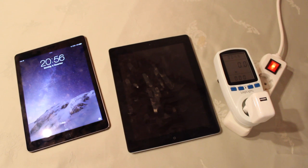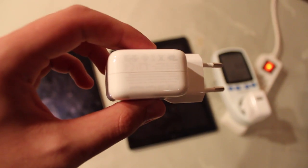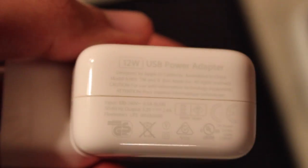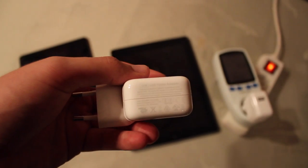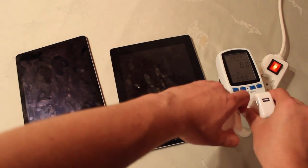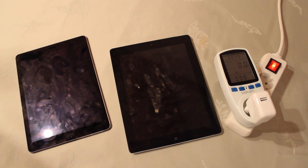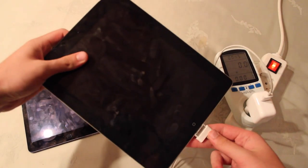So let's try it again, but this time with the 12W adapter — it should be faster. I hope so. This is the original one, of course — the European one, as you can see. So let's swap them. Plug it in again, and here's the cable.